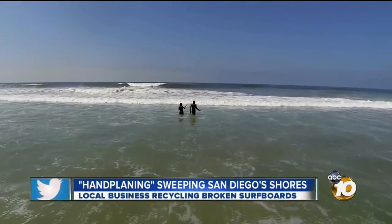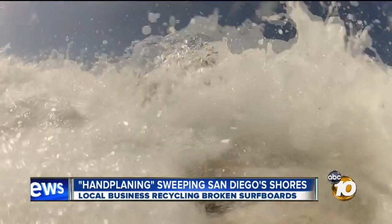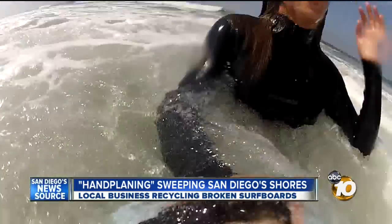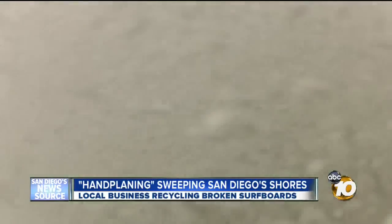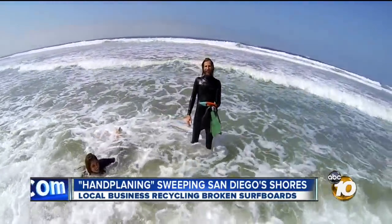We bravely waded into the cold, cold water and I tried and tried and tried to catch a wave. After 30 minutes and to my great disappointment, my natural ability never emerged. I lost a contact lens, got water up my nose, but it was really, really fun — a lot of fun.